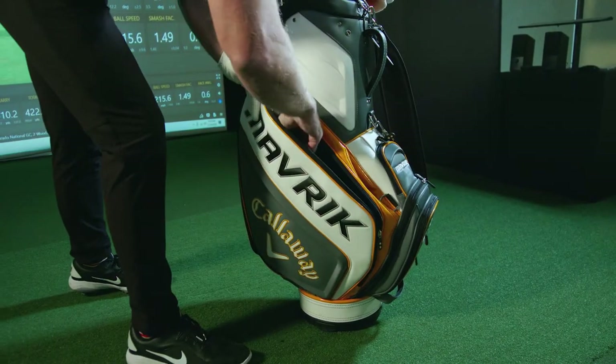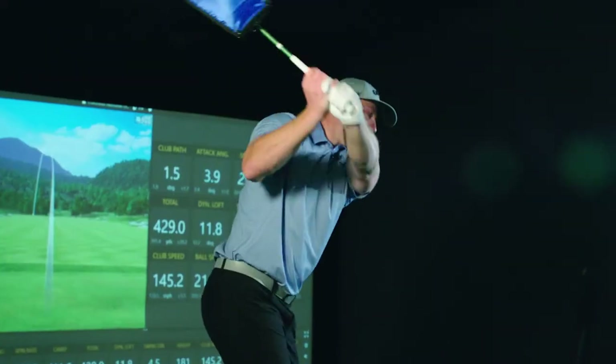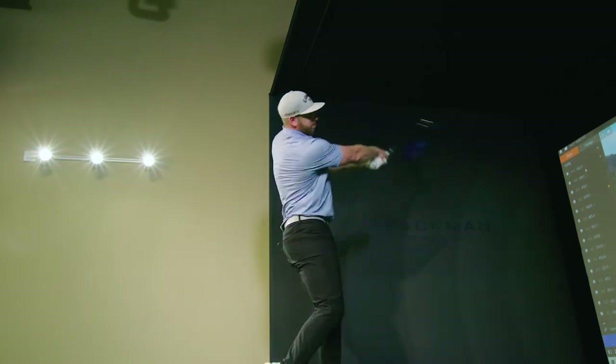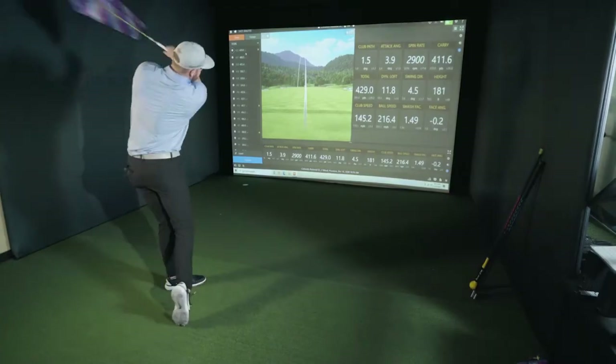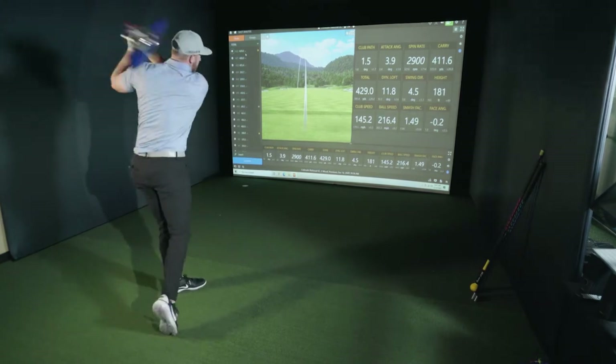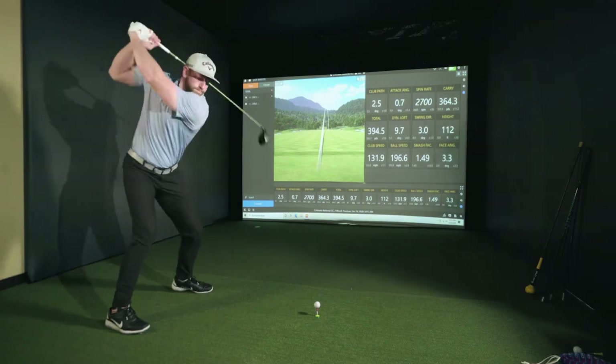It goes into your golf bag, you can take it wherever you go, whether that's at your office or at the driving range. There are a few different ways to utilize the PowerShoot 360 — whether that's at the driving range, using it similar to a baseball player in the on-deck circle as a resistance trainer that gets the body primed and ready to swing fast and hit the ball far.